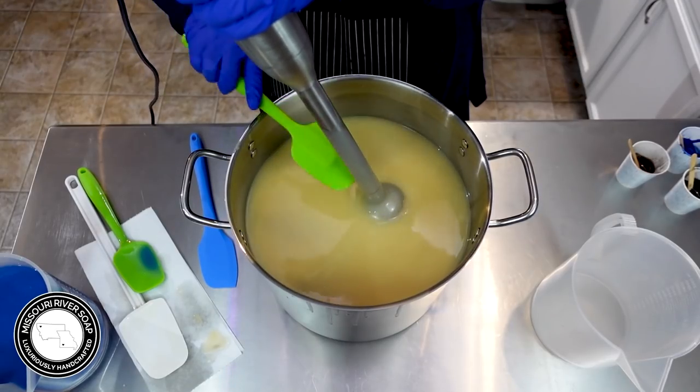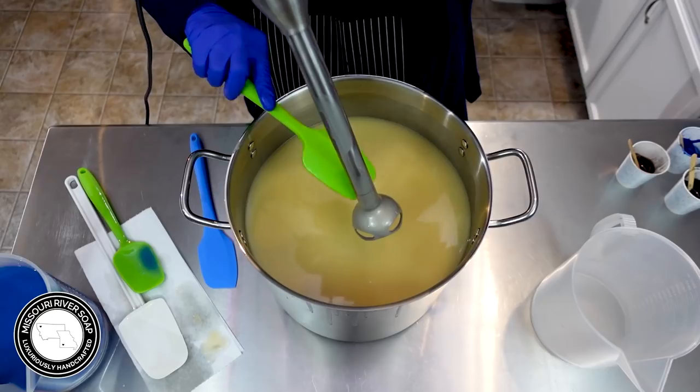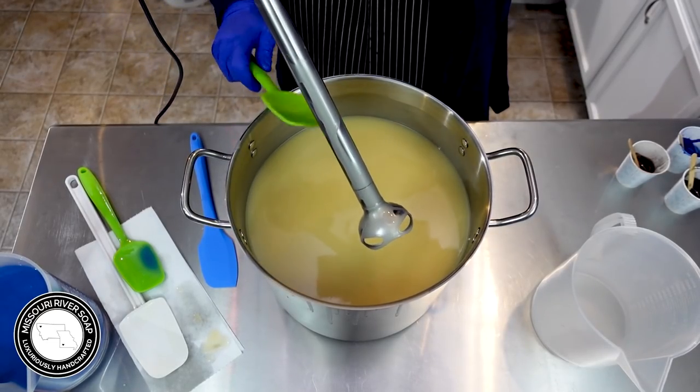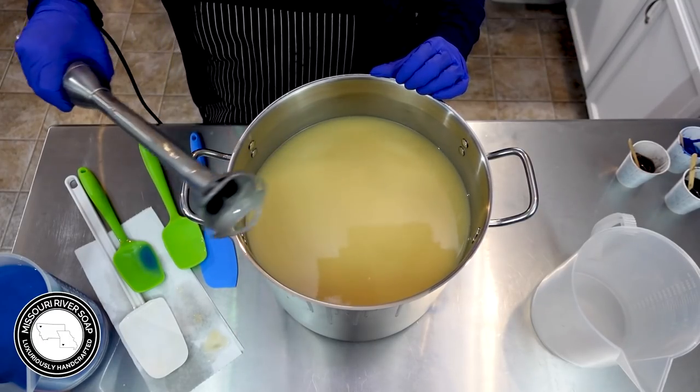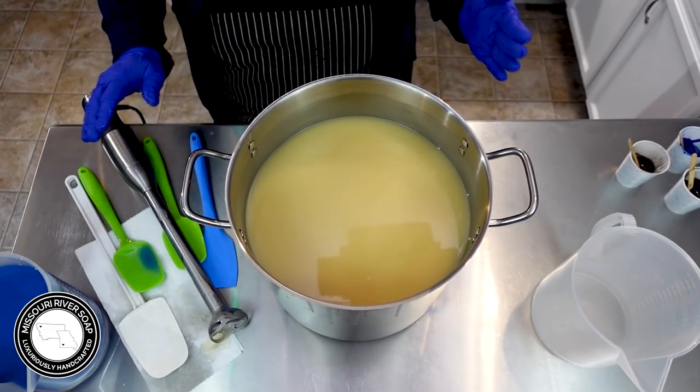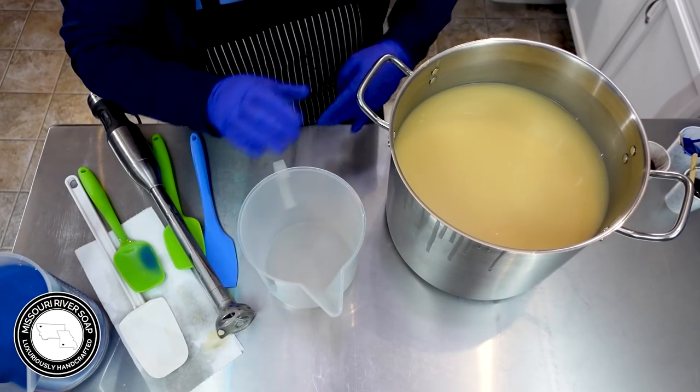These big batches take so much fragrance. I find I'm mixing a little bit more as I go — growing pains — I have a lot of fragrances on my shelf but I don't really have enough to make these huge batches.